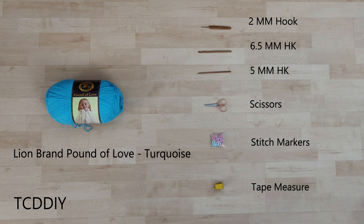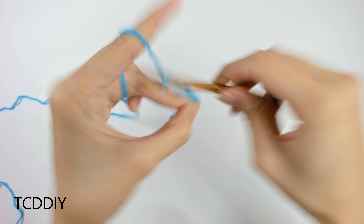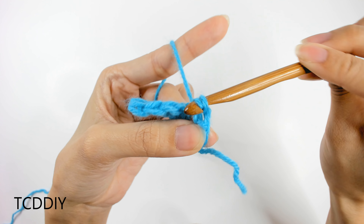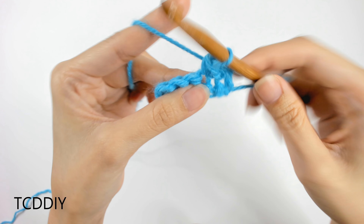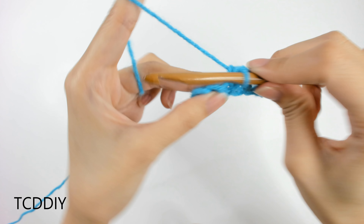We're using 5 stitches for this project: chain, slip stitch, single crochet, half double crochet, and treble crochet.